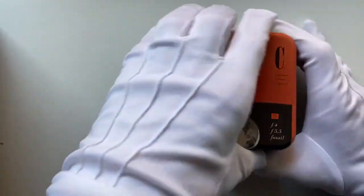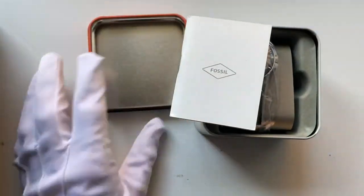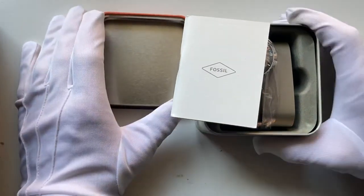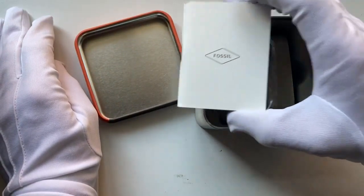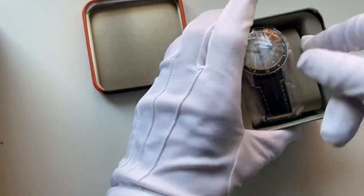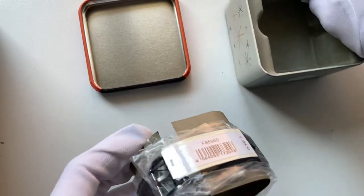Inside the box, it's got a very tinny feel to it. Obviously the quality isn't what you'd expect, with that sort of hollow metal sound from the tin. You've got your Fossil manual inside, and with the watch there's a simple piece of cardboard acting as a display sock. Nothing else inside — it's simple hard padding.